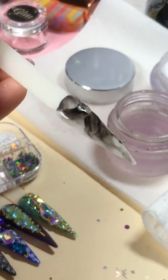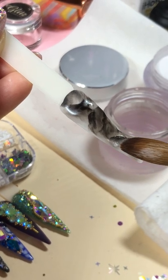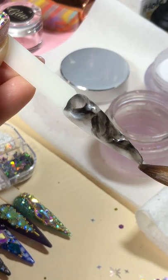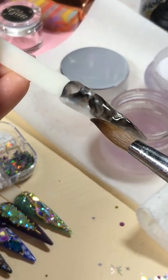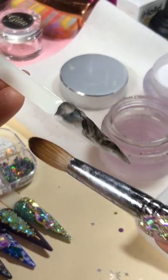There are so many different ways to do marbling, but I want to share this with beginners. When you do marbles, every technique is different, so this one is really easy for beginners — no struggling and no panicking.